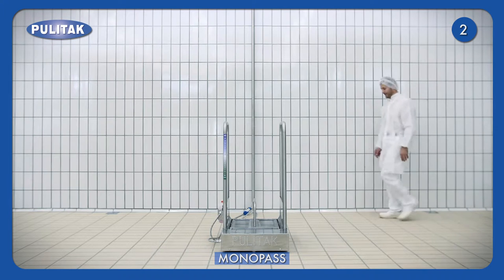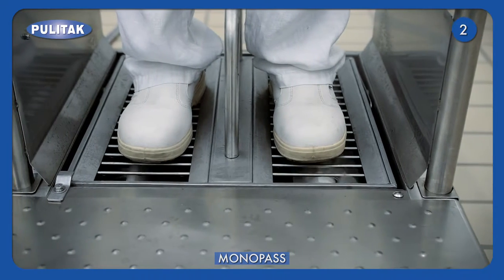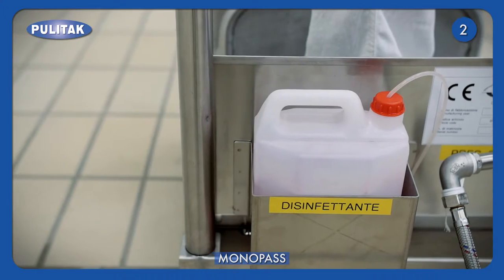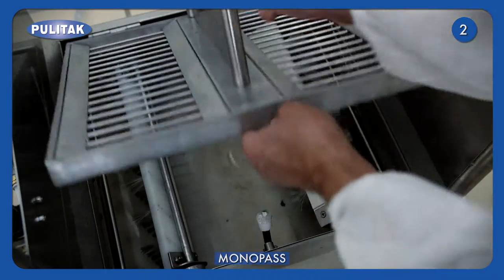Monopass is composed of a basement with two brushes moving in alternate directions. This device sanitises soles quickly and safely. Disinfectant nebulisation guarantees effective soles cleaning. The machine may be supplied with flat or high abrasive circular brushes.